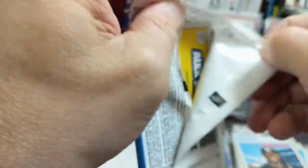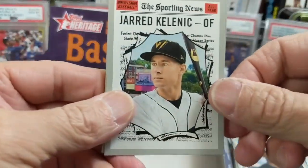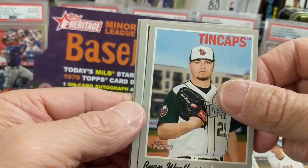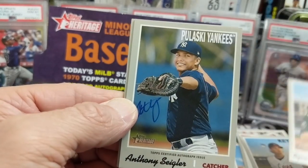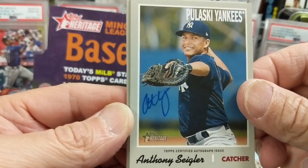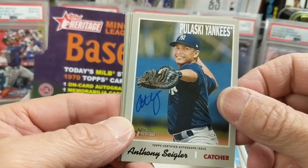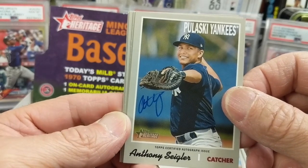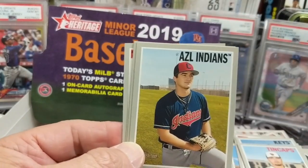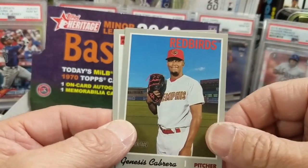Last pack. Should have an autograph. Kalenic, Weathers — now this will probably be a nice card. Anthony Siegler. He definitely wanted his name not to blend in with his uniform, which is smart. It's never a bad thing to pull a Yankees card. Just a base. I don't know much about him — if you guys do, let us know. We'll look him up and see if there's any value to that one.